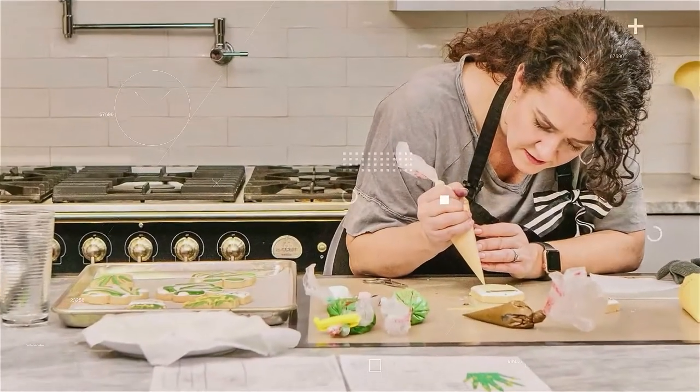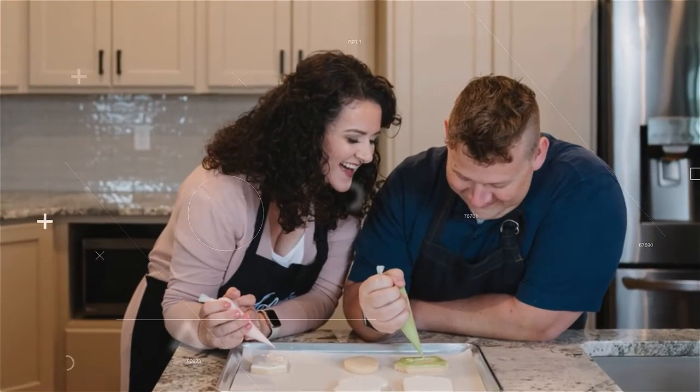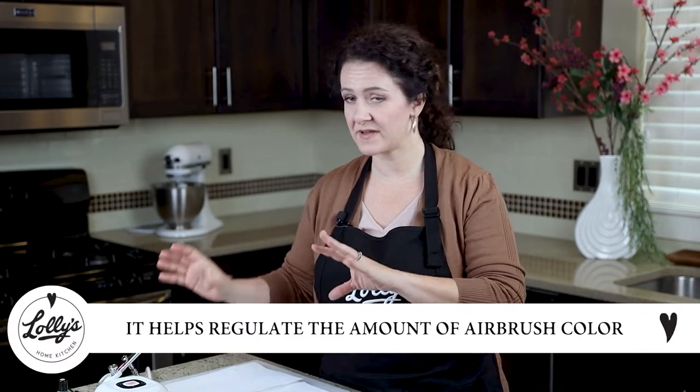Let's go! If you're here, you probably know what a silk screen is, but for those who don't — a cookie silk screen helps regulate the amount of airbrush color going onto your cookies, so it can help with under spray and over spray, and it just helps your cookie airbrushing end up a lot cleaner.